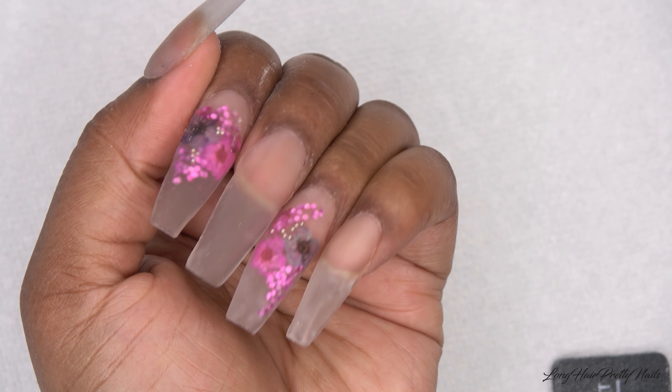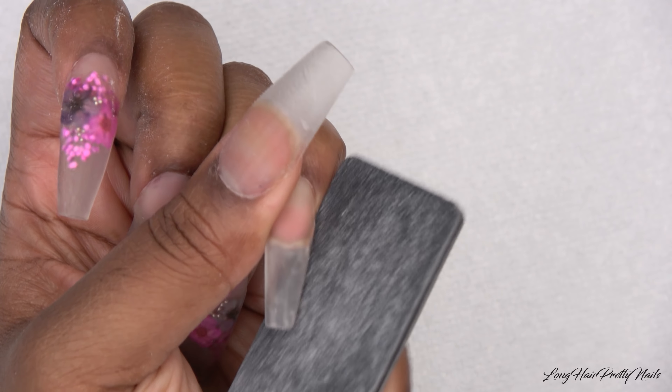This is after the nails have set and dried, and now I'm going in with my shaping and filing.